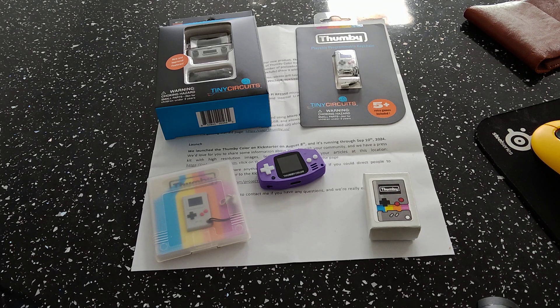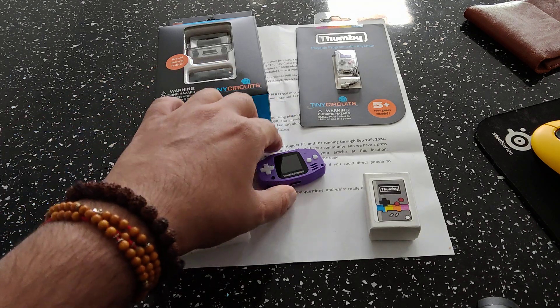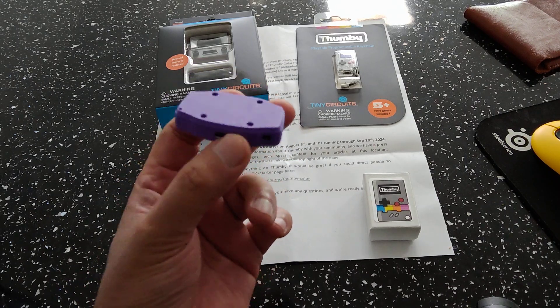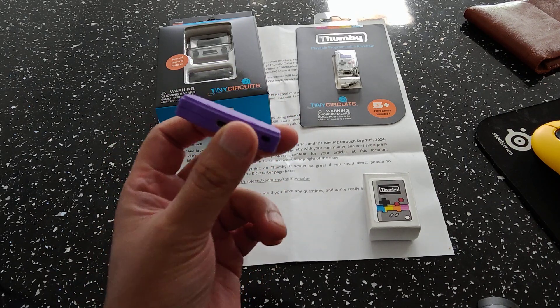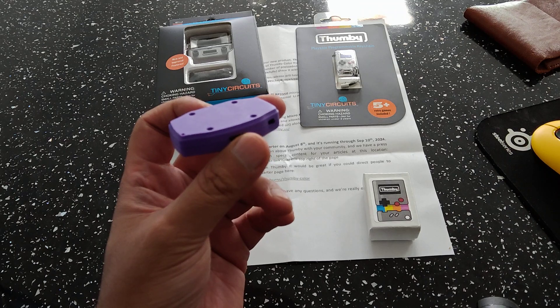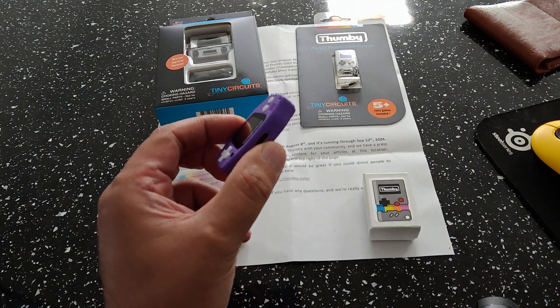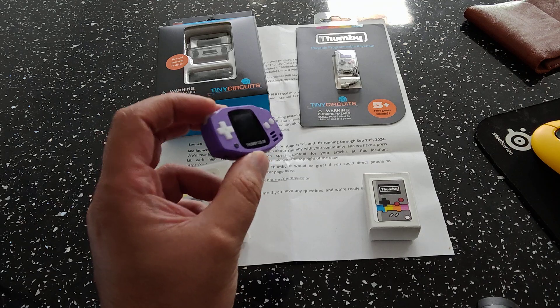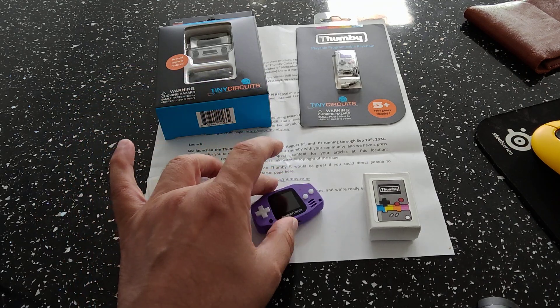The device is a fully functional game system in the palm of your hands. As you can see it's absolutely tiny. Please bear in mind this is an early beta prototype version — the plastic is 3D printed, so on the final retail version it will be a lot better plastic.